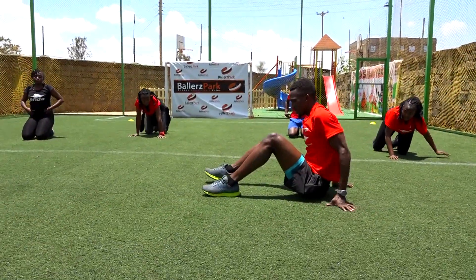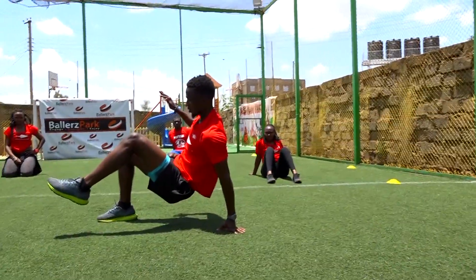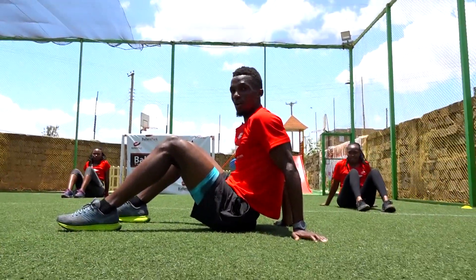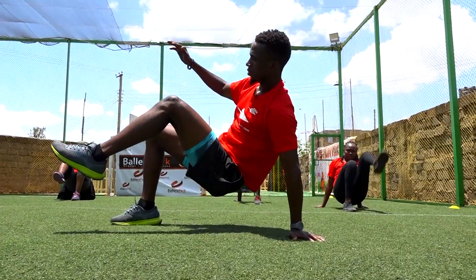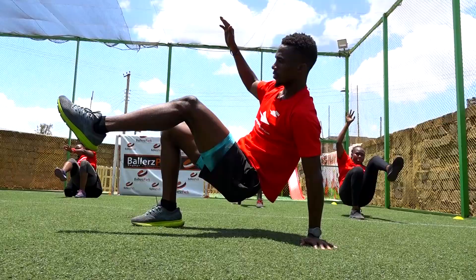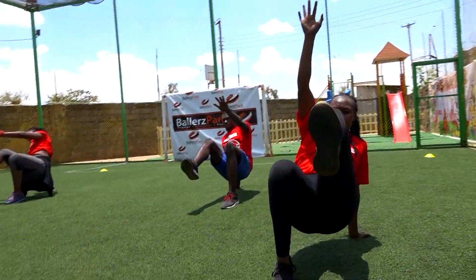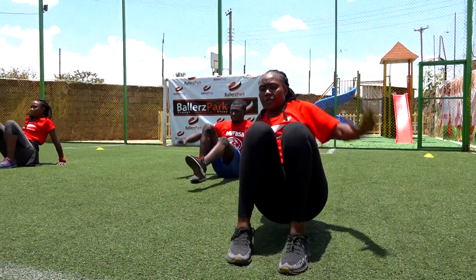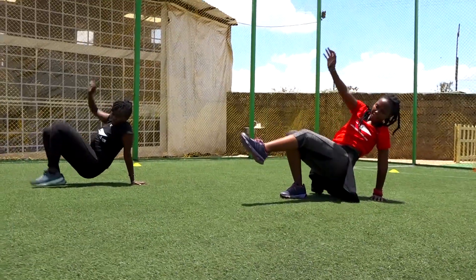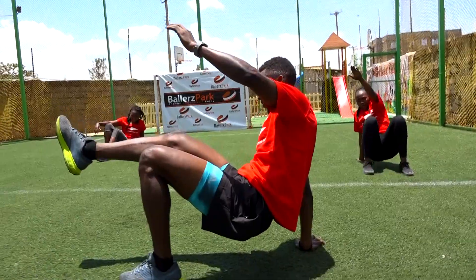Let's do something here for our balance. You lift opposite leg, opposite arm. So my opposite leg — and down. Twelve of these — in three, two, one. And down, that's one. Two. Three. Four. Five more. Six. Seven. Eight. Nine. Ten. Good job.